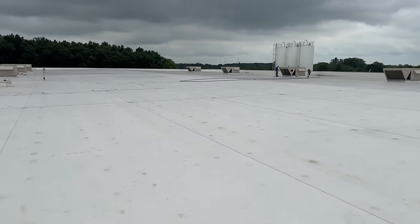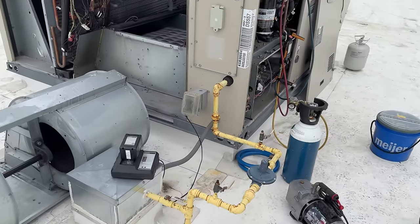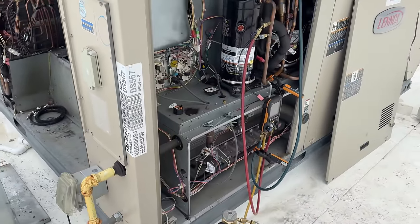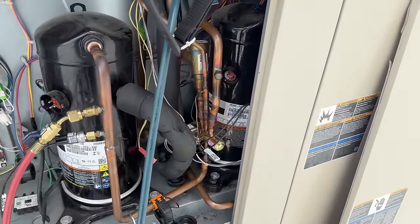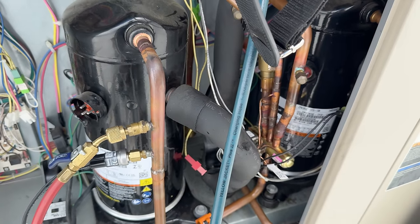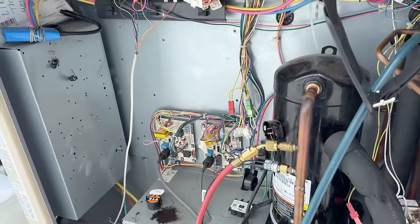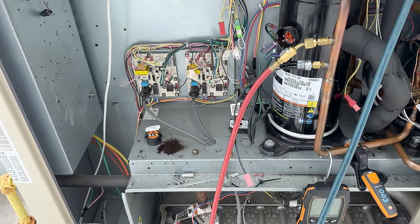What is going on people? So we are up here on this roof doing this PM. While we're doing the PM, we had a quote to do. We had somebody find a few leaks here on some of these hot gas reheat valves — we had a couple of these bad, a couple of those bad. You get it done, you pull a vacuum on it.